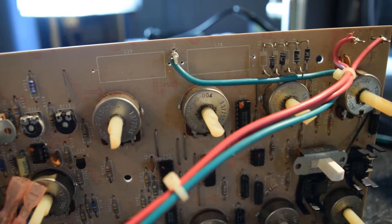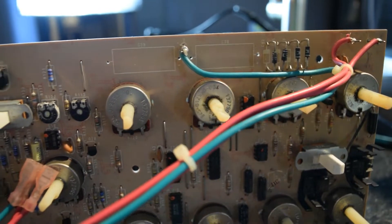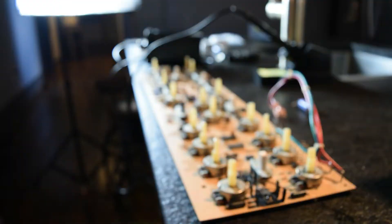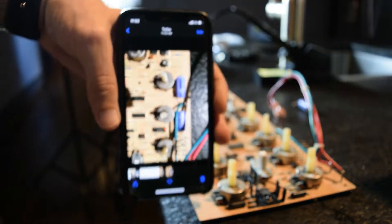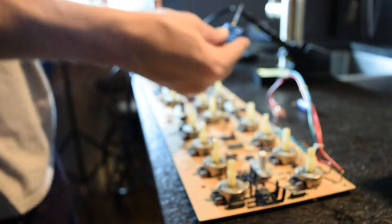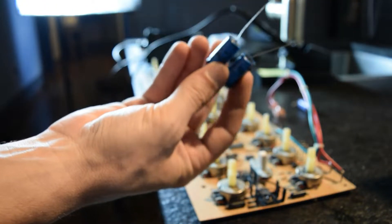Here you can see the front face where we cleared C39 and C38. Keep in mind that these caps are polarized, so it's a good idea to take a picture beforehand, even if it's marked, because sometimes the schematic and the circuit board are conflicting.